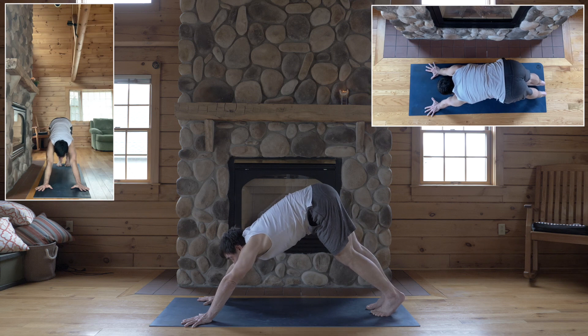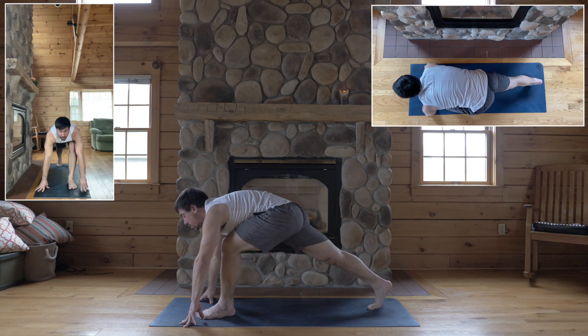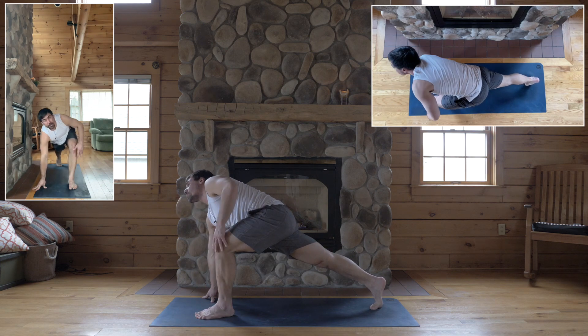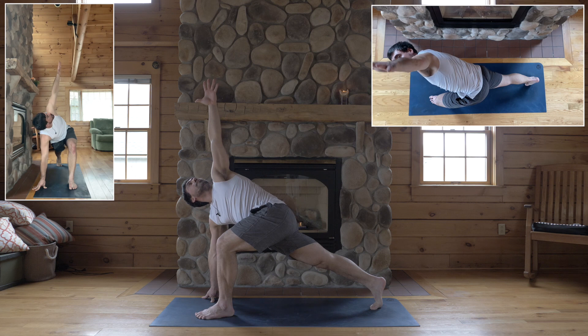Okay, second side — inhale, step your left foot between your hands for lunge. Left knee right over your ankle, back foot's vertical. Hop up onto your right fingertips, and inhale — twist, left arm reaches up.